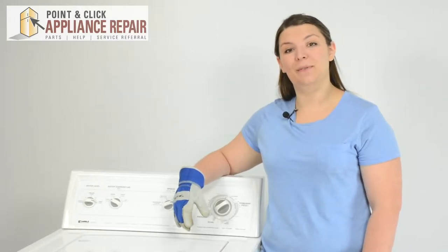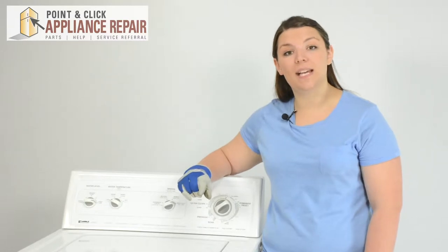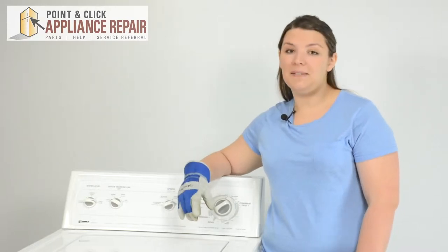Hi, I'm Cheryl and today we're going to be replacing the agitator dogs in a Kenmore washer. You'll need to replace the agitator dogs if you can turn the top of the agitator, but the base of the agitator does not turn at all. This repair should take about 10-15 minutes.